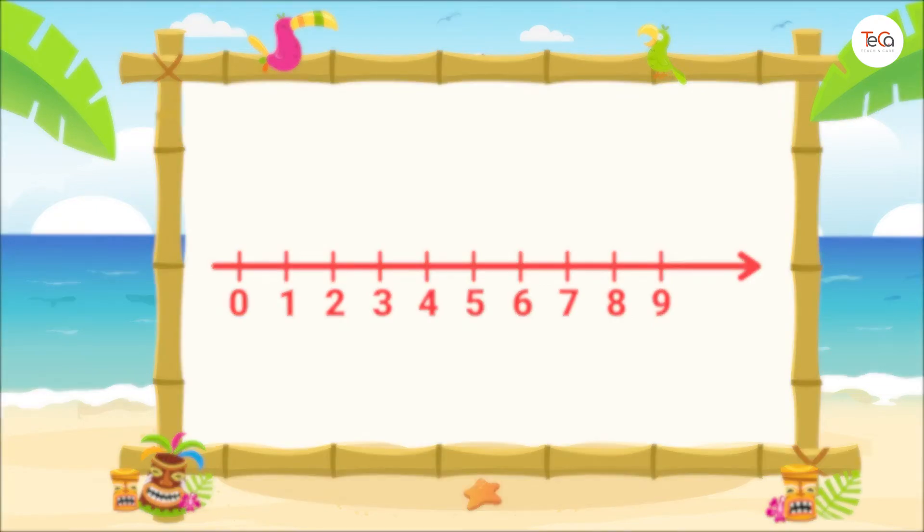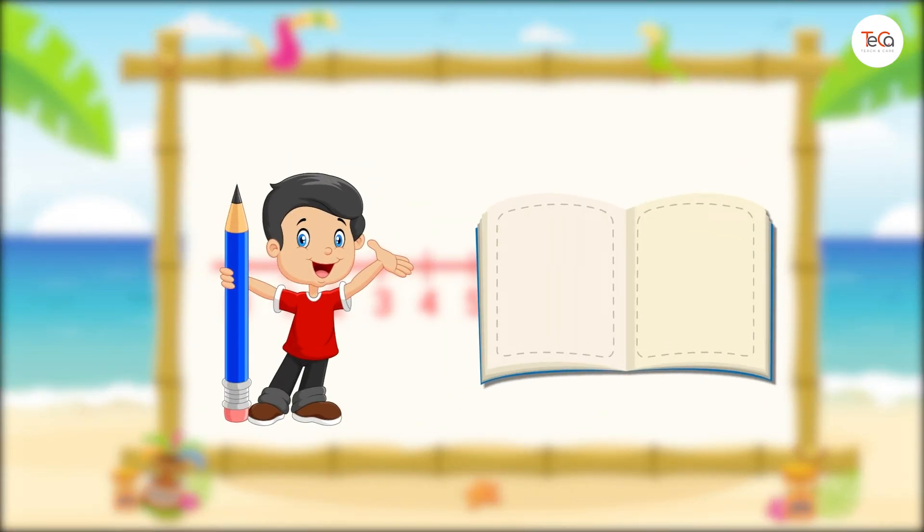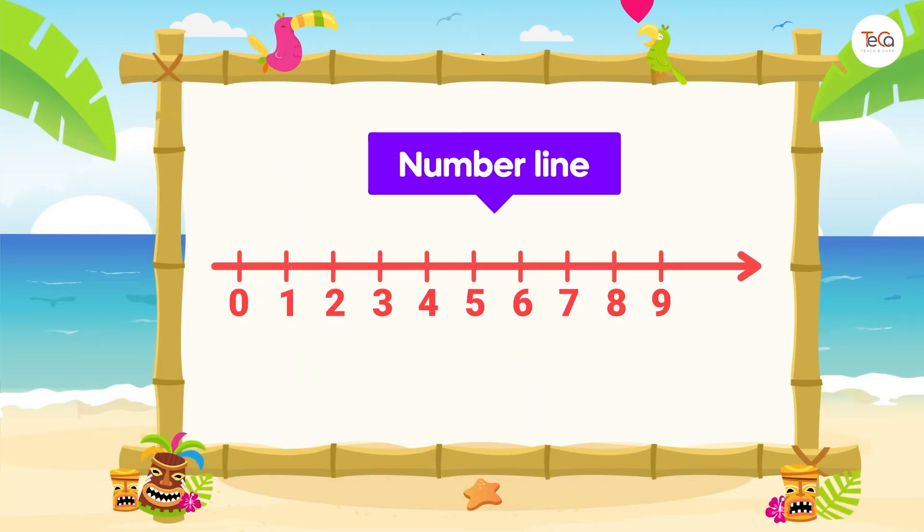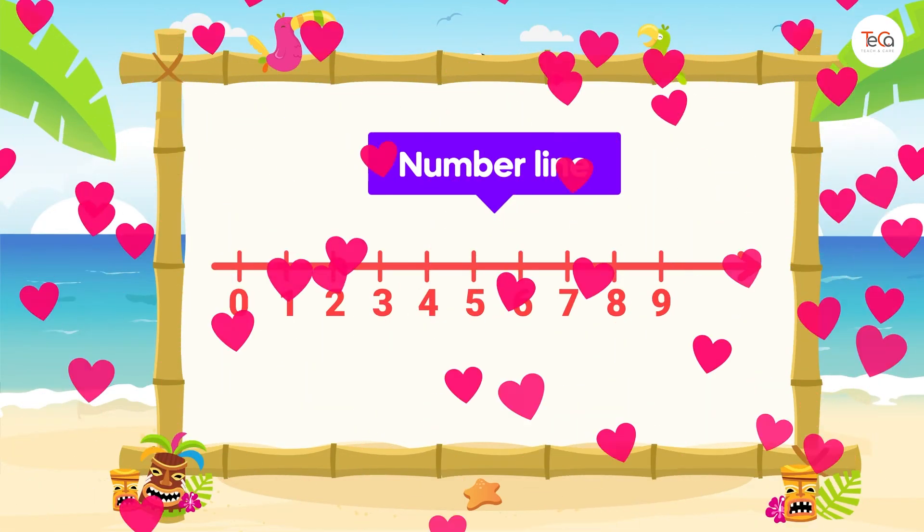Now, have a pencil and paper and try to draw a number line by yourself. I hope you enjoyed drawing.